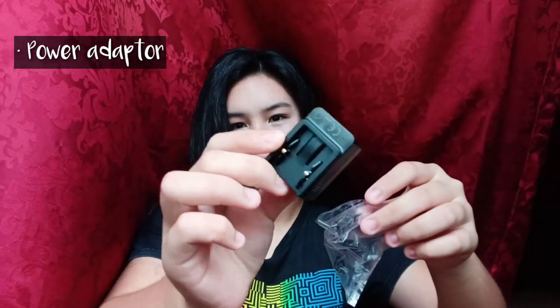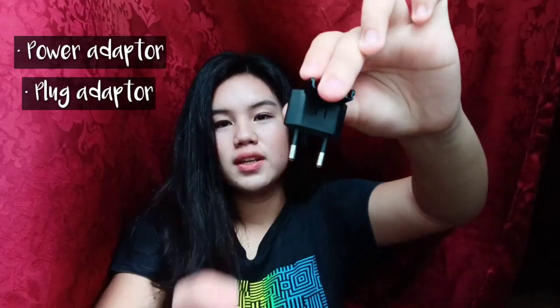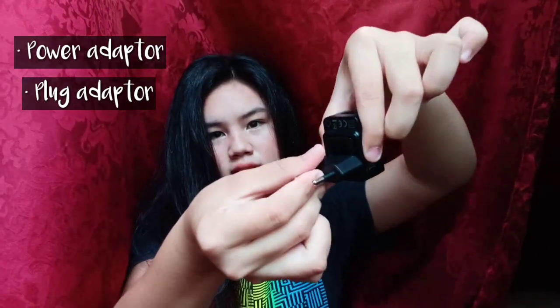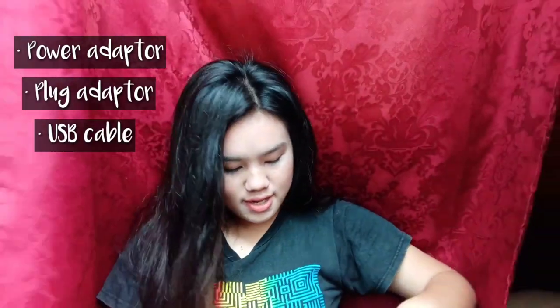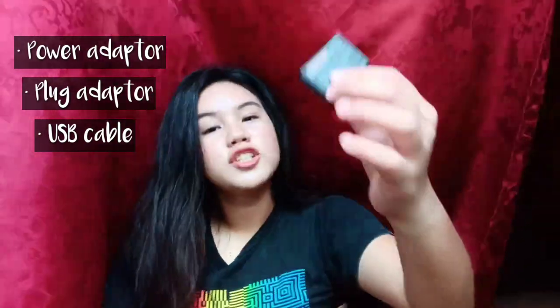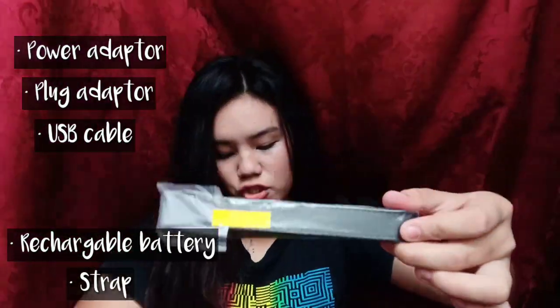So it comes with the power adapter — this is it. And next is this plug adapter. And next is this USB cable. And then the rechargeable battery.